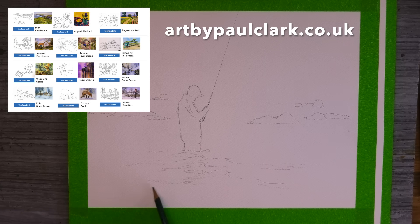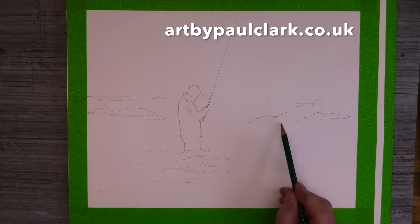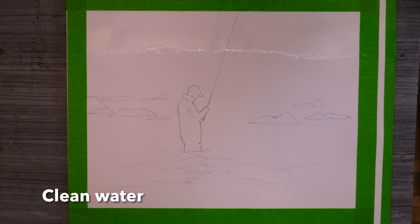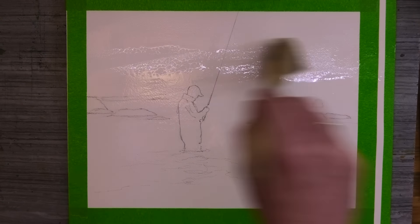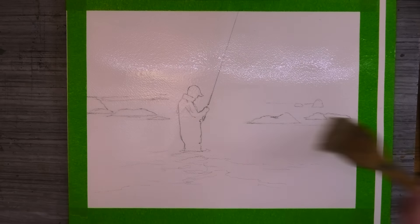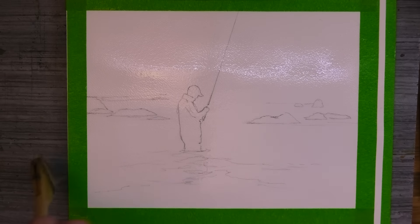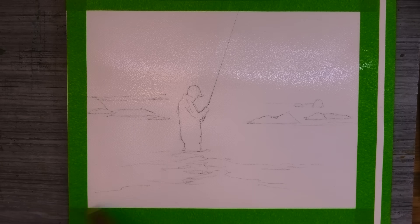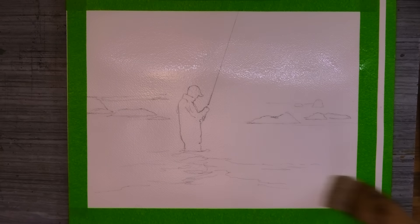Here's the pencil sketch, which as always is free to download from my website — I'll link in the description below. Off we go, and I'm using my large Hake brush and completely saturating the whole sheet of paper. It's important to let all the water completely soak into the paper — we don't want any surface water.